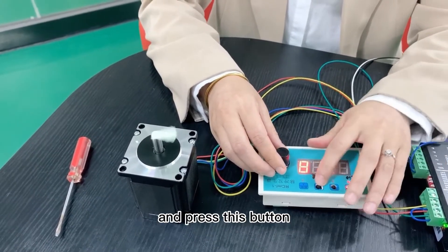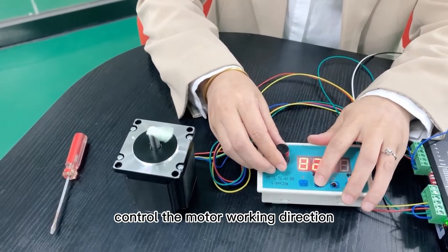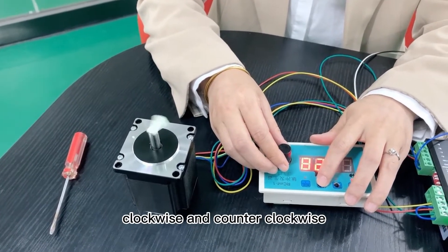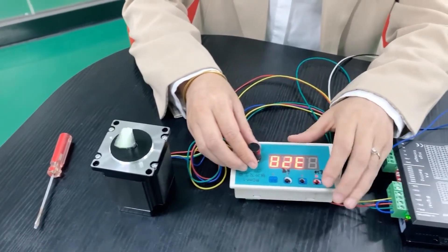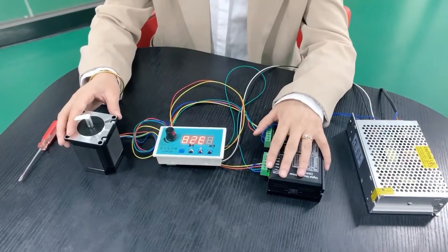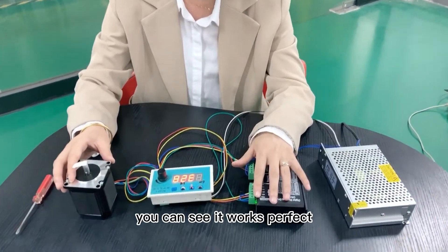And press this button to control the motor working direction — clockwise and counterclockwise. You can see it works perfect.